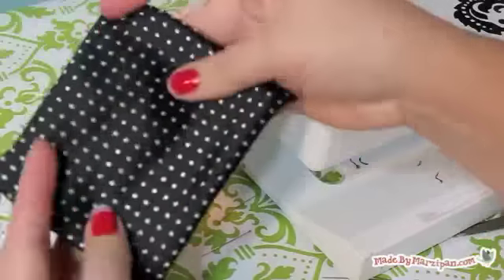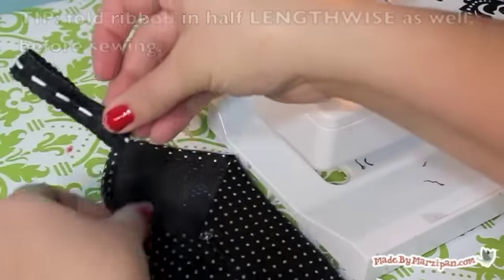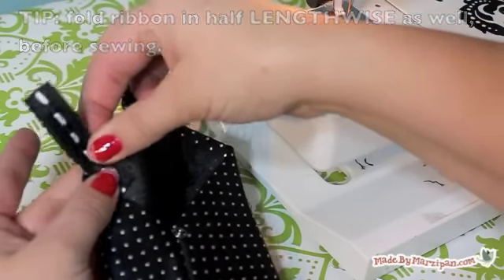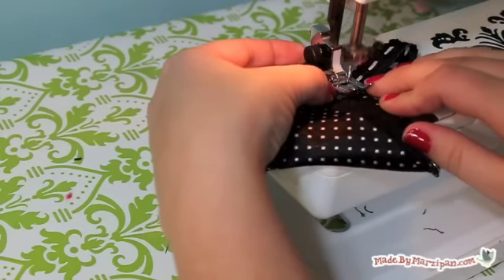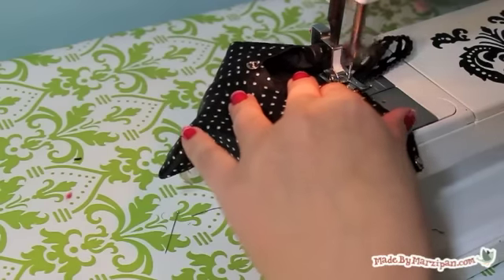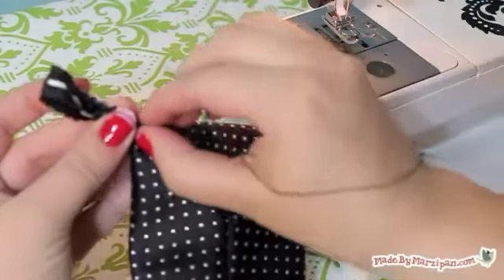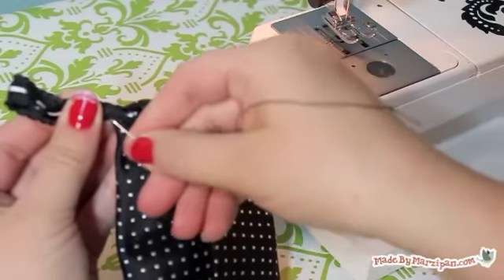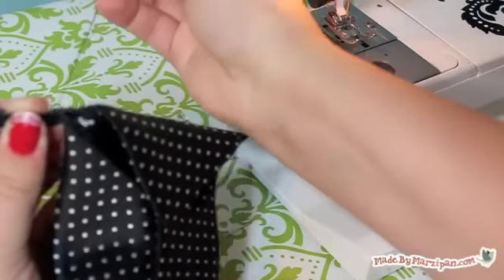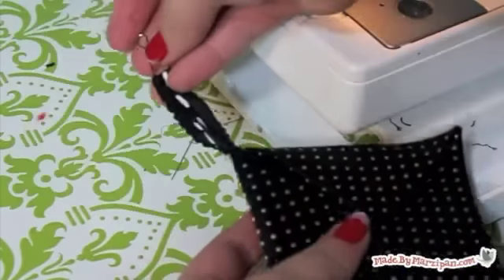Finally, we'll add the ribbon loop. Cut 5 inches of ribbon and fold in half to make a loop. You can save yourself a step by folding the ribbon loop in half lengthwise, making it very skinny, then sew in place with a zig-zag stitch. I'm sewing a couple of stitches to pinch the ribbon together — this just makes the wallet close more securely. You can also add a lanyard hook to make it easier to take the wallet on and off your keychain.